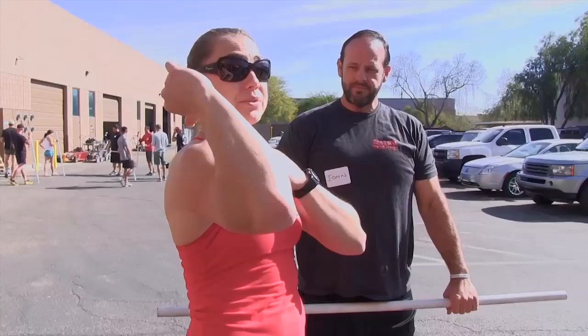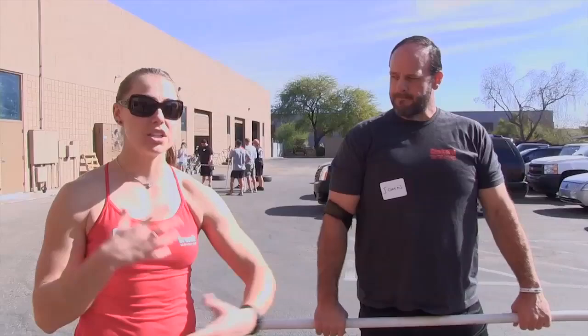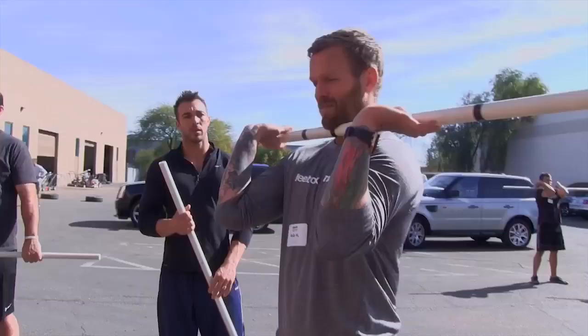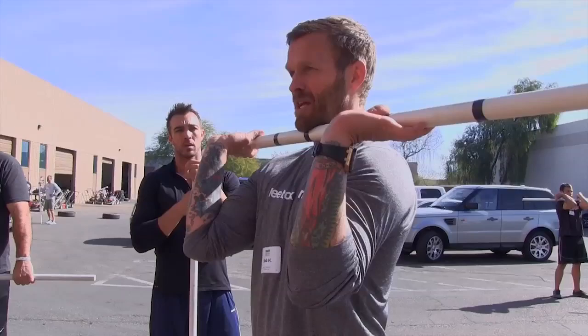He's got a lot of tightness in those lats, pecs, maybe the rear delt — so maybe put him on a little bit of a mobility program. If you guys have foam rollers at your gym, or even lacrosse balls, get him to do a little bit of mobility in that area and see if he can free that up.